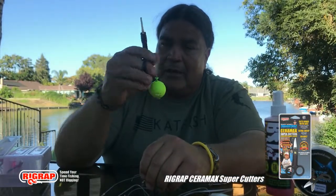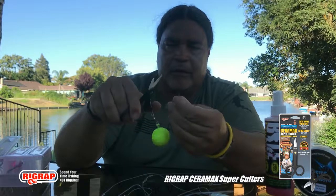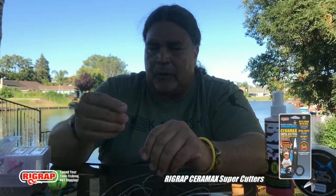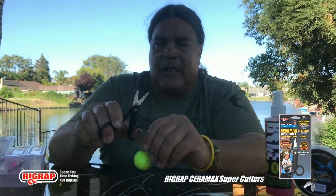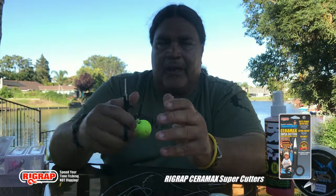Less time tying up a bunch of knots - when I retie one of these up it's one knot. I go one knot because it's all set up already. And when I'm doing those knots, these right here are a must-have in your tackle box - the ceramic cutters by Rig Rap. They just cut braid like butter. You know, with scissors or fingernail clippers or needle nose pliers I have trouble cutting braid, they get dull on you. But these things just cut right through like hot butter.